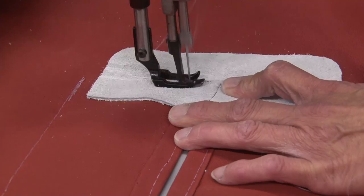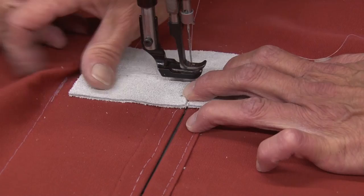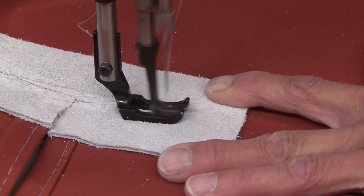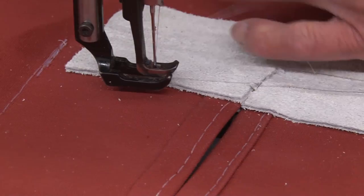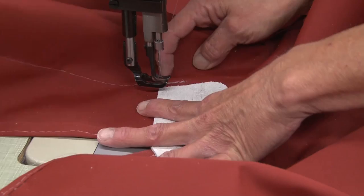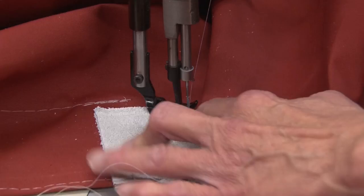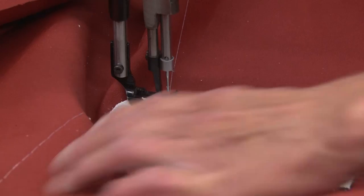Make sure to backstitch at this corner. Then you can just kind of jump to the next side and clip that stitch — as long as we're backstitching at this point it won't come unraveled. Backstitch again, then come around the top starting on the side. If your sewing machine struggles with sewing through the two layers of leather, you may have to hand stitch each one of these leather patches in place.